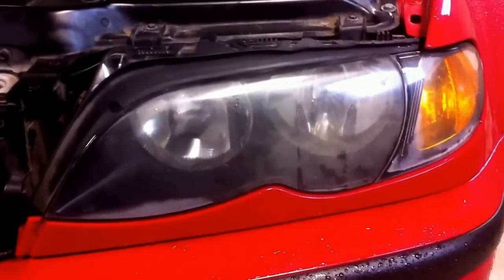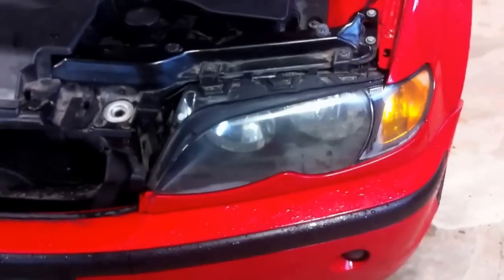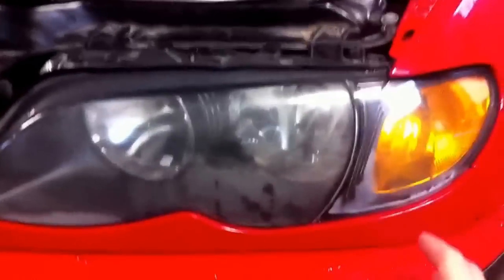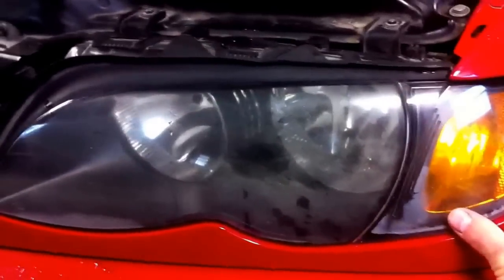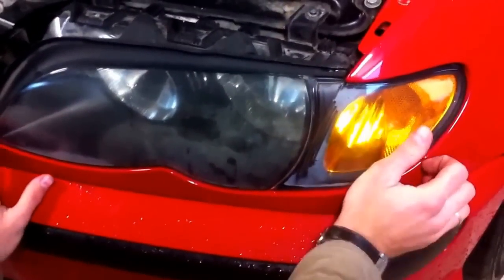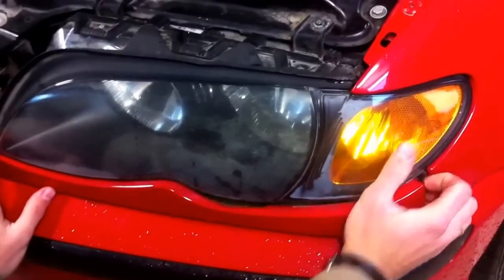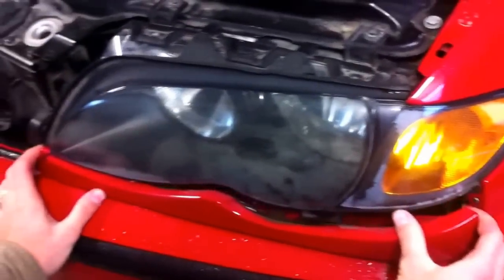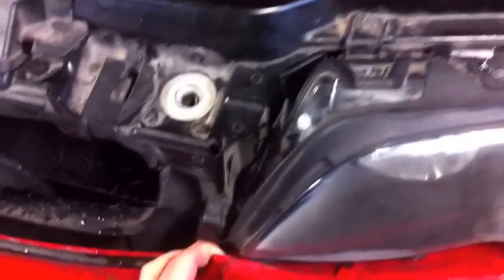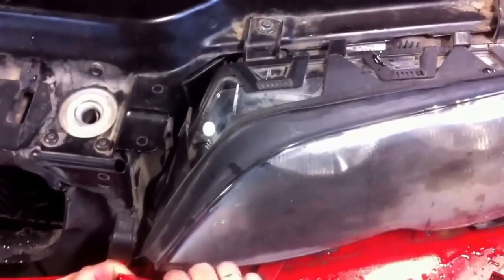So the first thing we need to do is remove that plastic trim underneath so we don't get it scratched when we do the wet sanding. You can tape it, but we prefer to remove it. It's easy — just come here in the corner, pull like that, and it comes out on this side. It just pulls out.